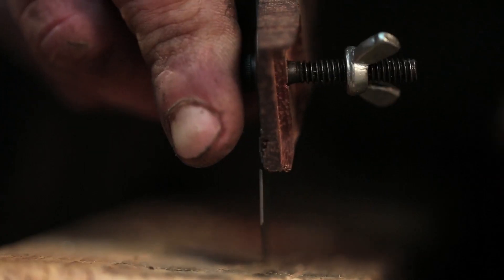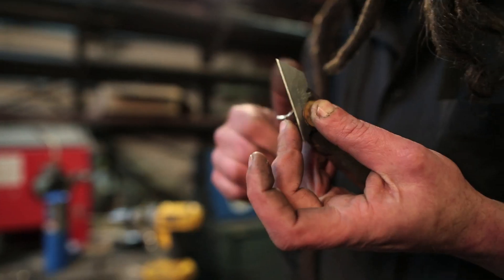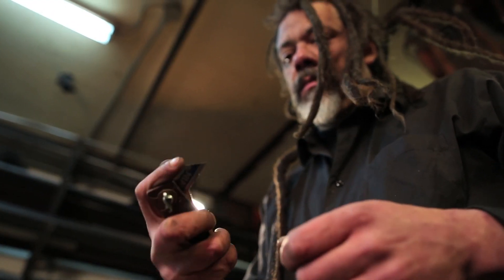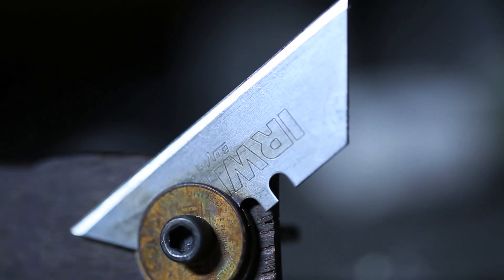With spot annealing, I can keep the edge of the razor blade artery-cutting sharp, and I can punch a hole wherever I want, so I can attach a handle, a nice little folding bit, and make the super dangerous improvised weapon that we all need.